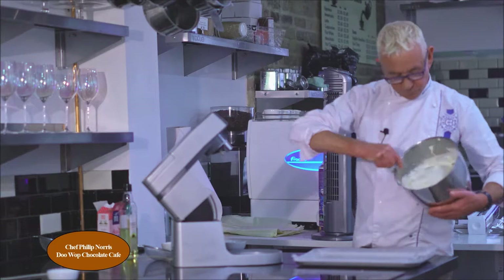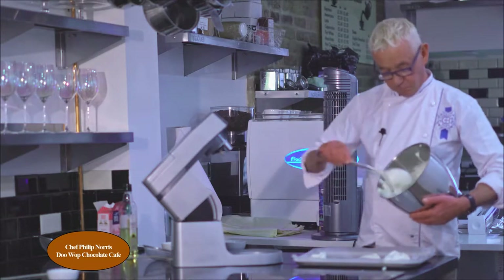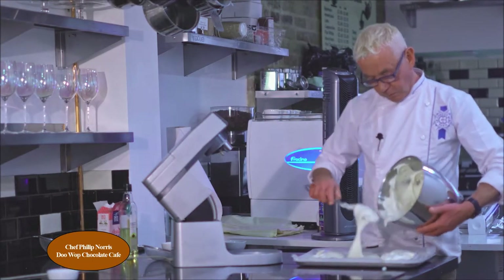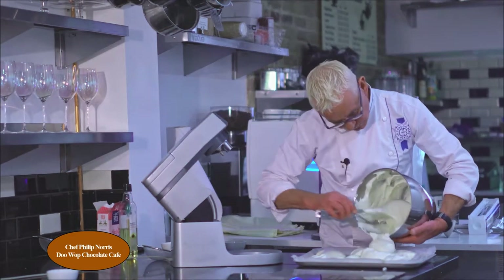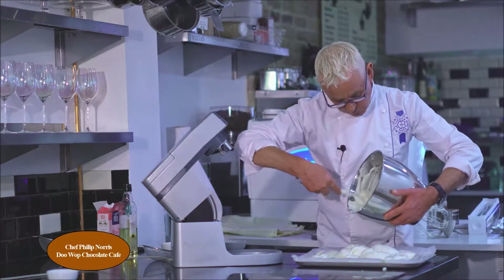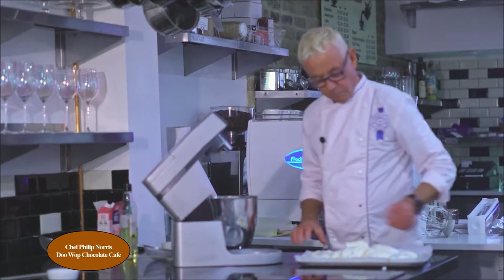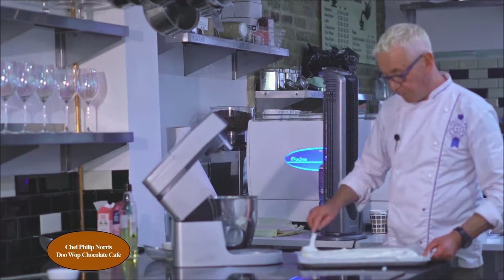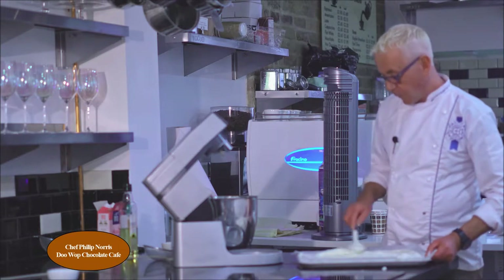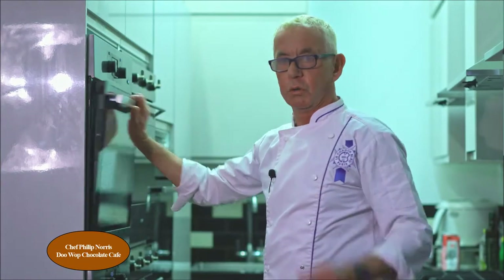I'm going to spoon onto each corner first — one, two, three, four — then into the centre and push the whole lot in. Even it out; you don't have to be precise or fussy. As long as you get it into the corners, it's going to find its own level. That's ready — now into the pre-set oven: 190 degrees for 10 minutes.